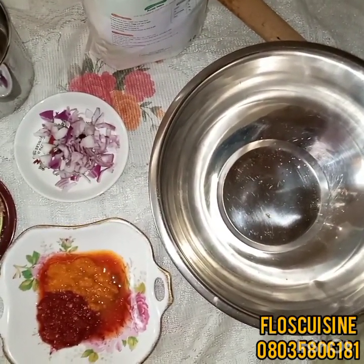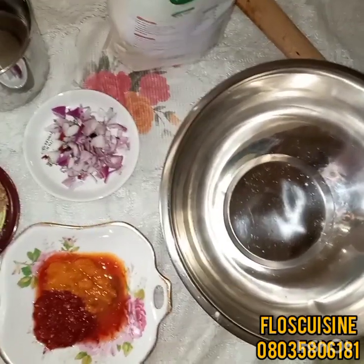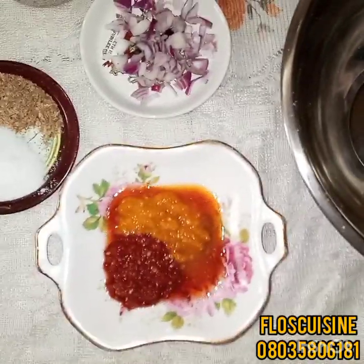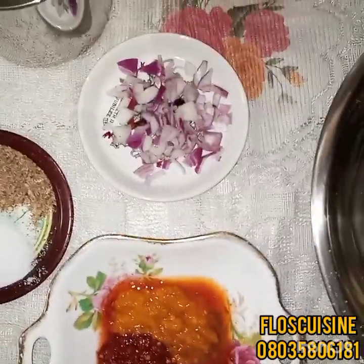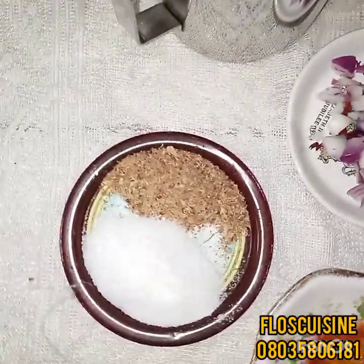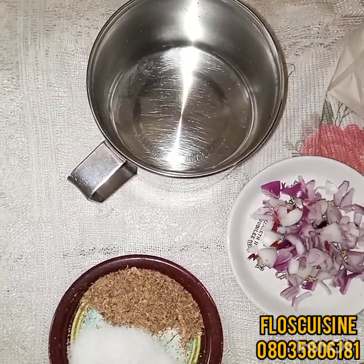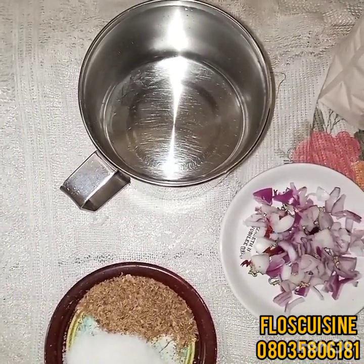Everything we need are simple ingredients. We have our bean flour already, we have our mixing bowl, we have our already blended pepper mix, we have our onion, our salt, and crayfish — even though the crayfish is optional — and we have our warm water. Remember: warm water, not room temperature water and not cold water.